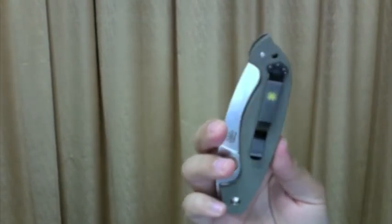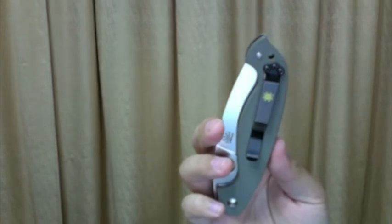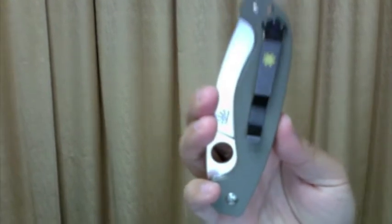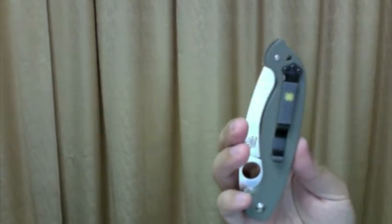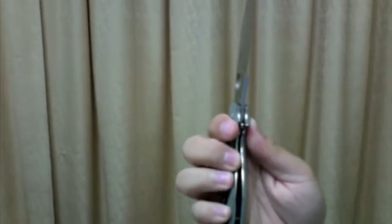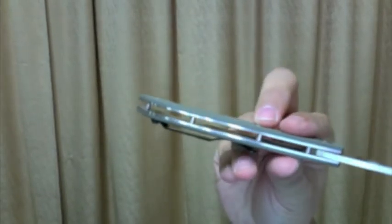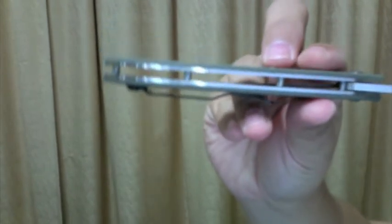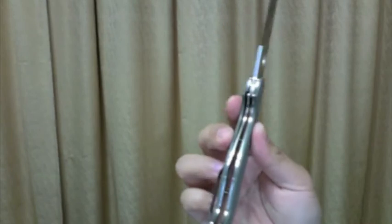It has a gold yellowish Spyderco logo on it — don't know if you can see it. The knife is a flow-through design with 5 standoffs including the pivot. It has steel liners and G10 scales.